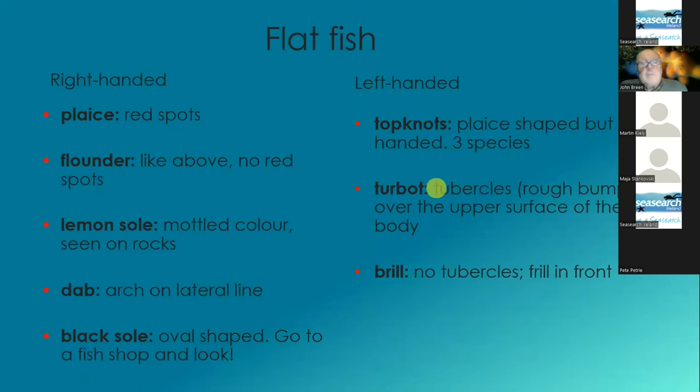Flat fish. If you're diving with me and I'm looking at a flat fish, you will see me holding out both my hands to see if it's left-handed or right-handed. Basically, you have to imagine where is the mouth and where is the operculum or the gill covers in relation to the mouth. The right-handed fish — the common ones are plaice, flounder, sole, and lemon sole.